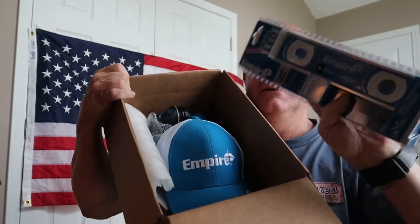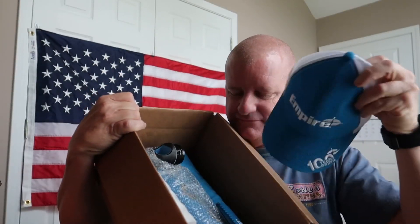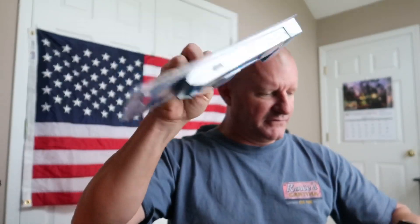I'm gonna wrap this video real quick and show y'all something right here — I've got a whole box of stuff from Empire Tools. They make levels and all kinds of different stuff. They sent me a whole box of goodies, including one of their levels. I was gonna give stuff away right now, but with the circumstances I'm dealing with, I'm gonna hold off and get that done next week. Right now is Empire Tools' 100th anniversary, so they've sent me stuff to give away plus a bunch of stuff for me too.